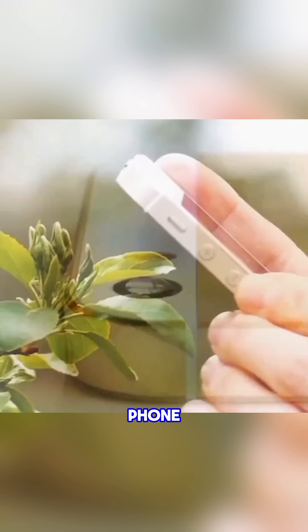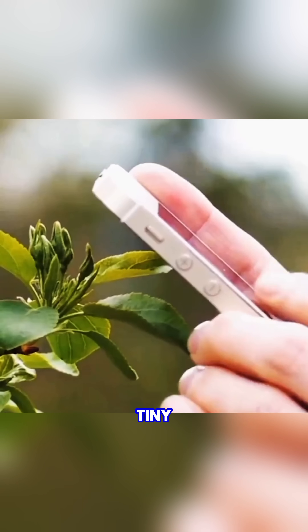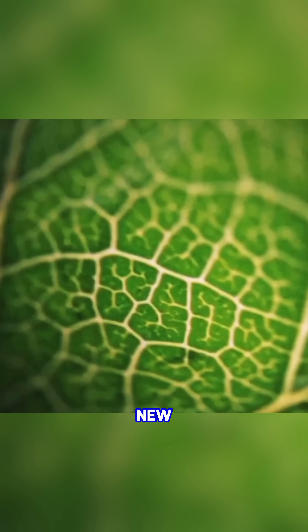Touch a fingertip dipped in water to your phone camera lens and use the phone to zoom in. Suddenly, the tiny veins and texture on a leaf look like a whole new world.